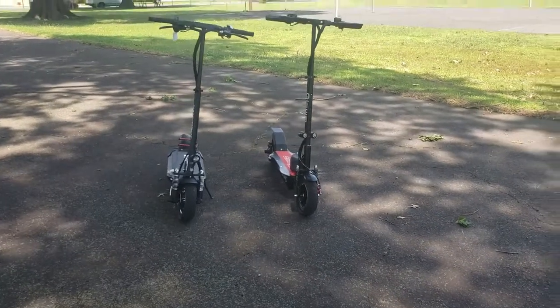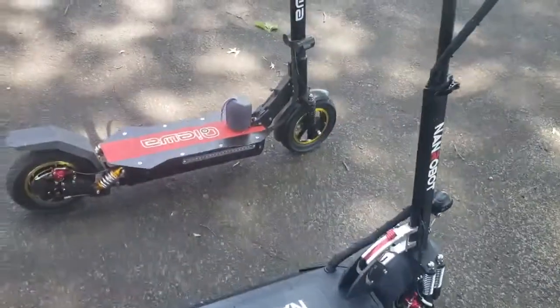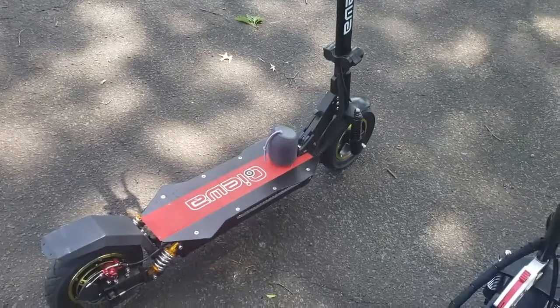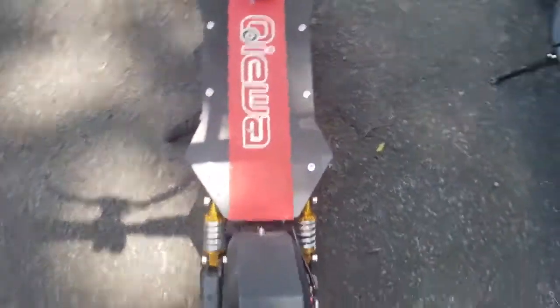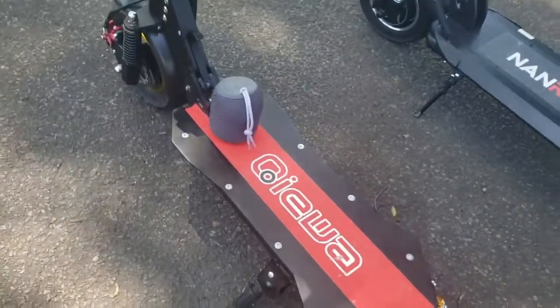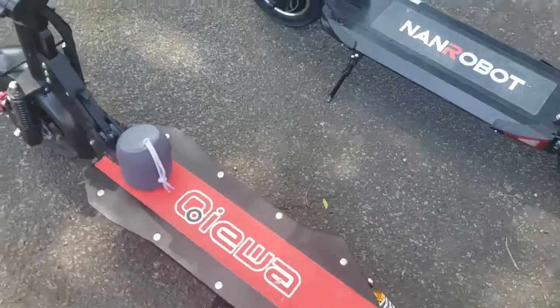Today we're gonna be doing a video on the Kiwa Q1 Hummer. It came in 11 days direct from KiwaScooters.com — shout out to Kiwa Scooter. I like the adjustable suspension that's on here, I like the board, I like the design, even though it might have its little flaws.